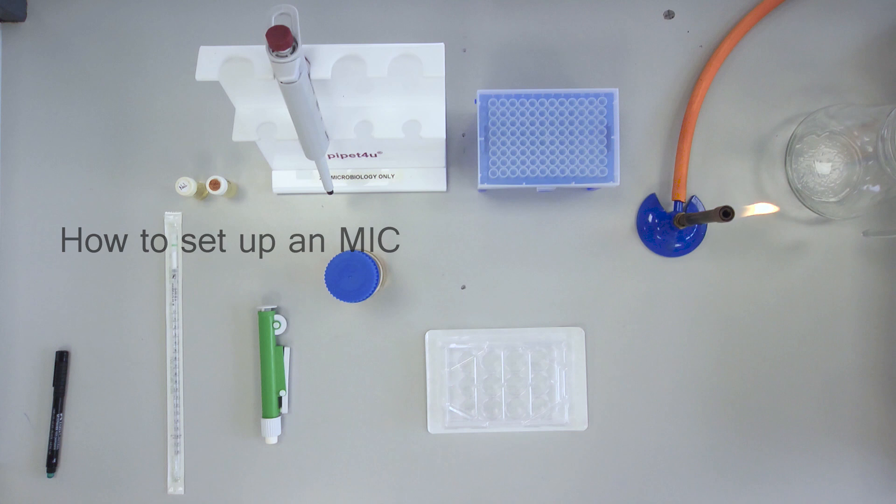How to set up an MIC. This experiment allows the determination of the minimum inhibitory concentration of nalidixic acid for a strain of Escherichia coli.